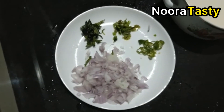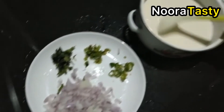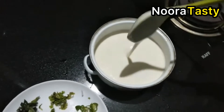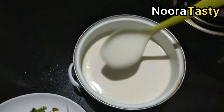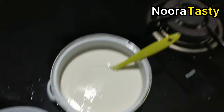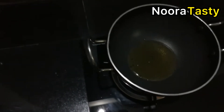Everyone is going to eat a little red taste. I am going to add a little bit of oil. I will put the ingredients in the pan and mix it.